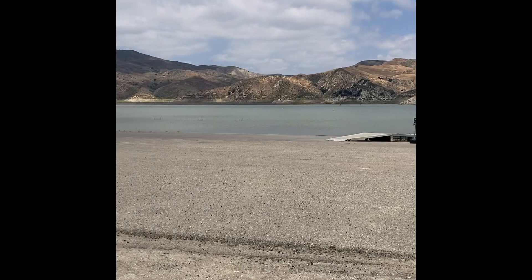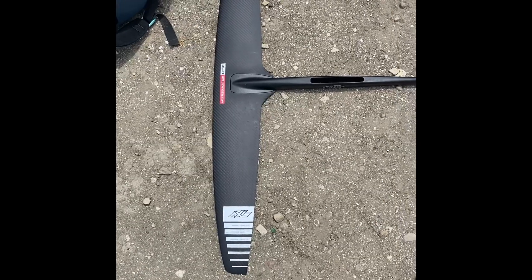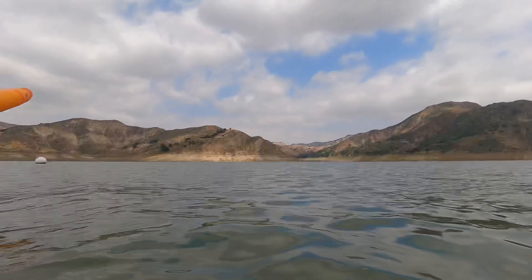Wind is pretty light at the lake, but I'm going to try and rig the 8.0 with the ART and test out my new GoPro 9. I've set up this GoPro helmet mount. There is no wind — this is ridiculous, there's like nothing.